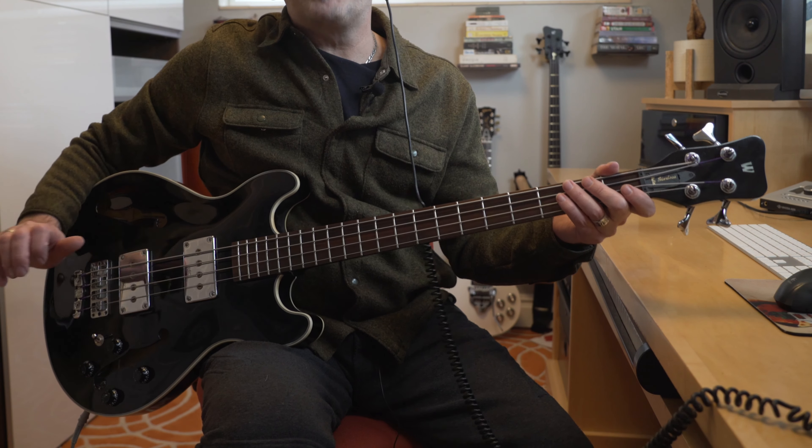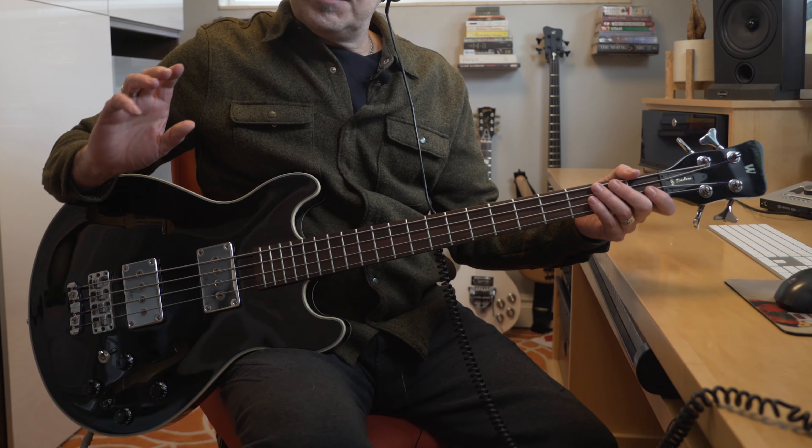In my opinion, it's very impressive. It's a semi-hollow with the awesome looking f-holes, also with a very cool price tag compared to the German-built counterparts. But let's find out how it compares overall.